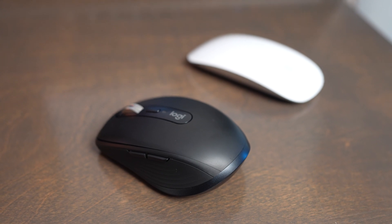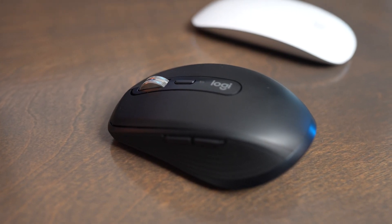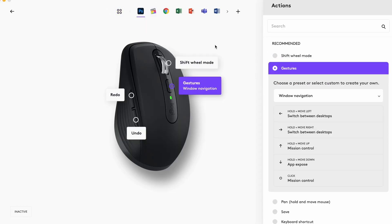Both the MX Anywhere 3S and the Apple Magic Mouse offer great user experiences. The Anywhere 3S has programmable buttons on the side, a clicking scroll wheel on the top, and also a button below the scroll wheel that can all be customized to do whatever you want with the Logitech Options Plus app.